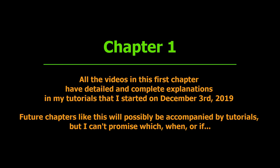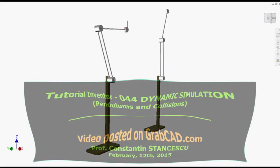You have to know that all the videos in this first chapter have detailed and complete explanations in my tutorials that I started on December 3, 2019. Future chapters like this will possibly be accompanied by tutorials, but I can't promise which, when, or if...